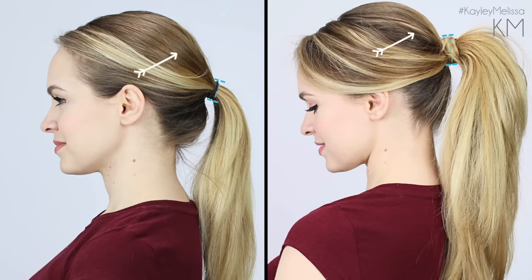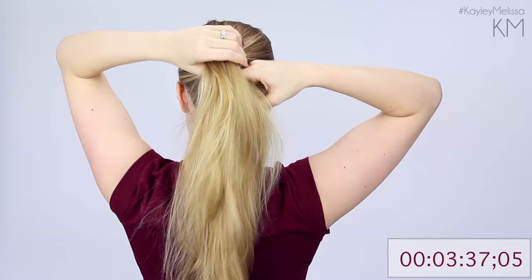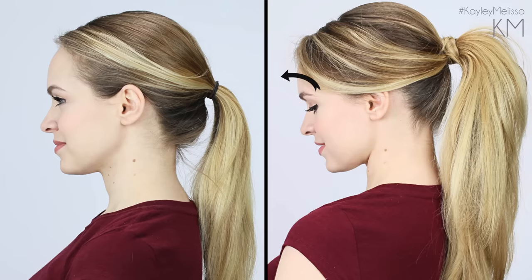To finish off adding even more volume, I'm going to add one more clip in by separating the top half of the ponytail in half, and then I'm just going to clip it in just like we did before. Again, this is adding volume to the base of your ponytail to make your hair look a lot thicker than it actually is. You can see here the before versus the after — my after ponytail looks way more volumized than the before.